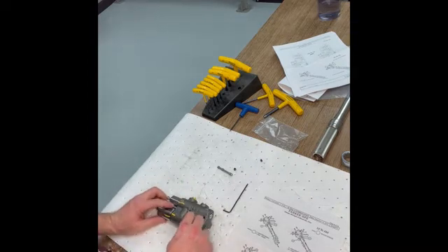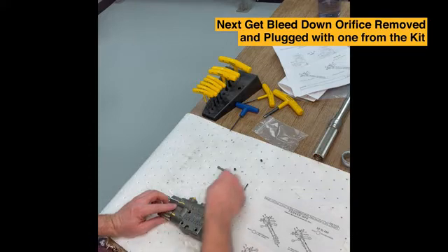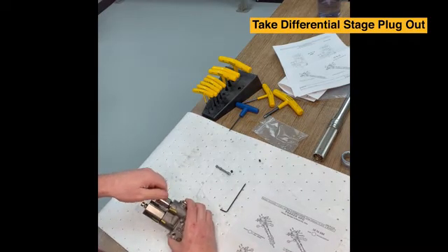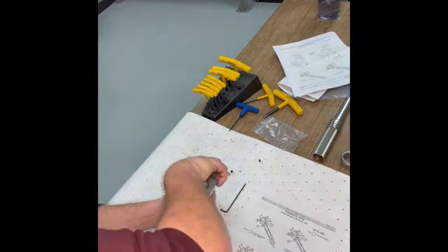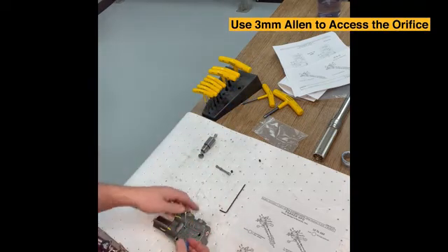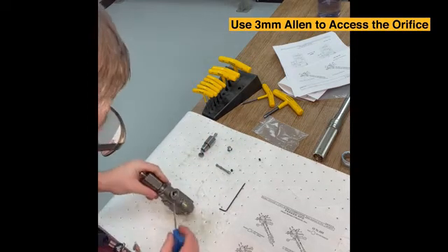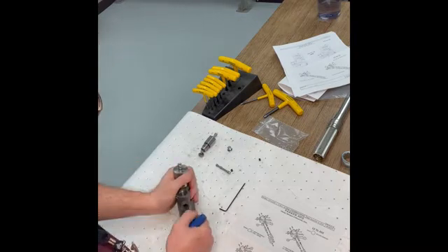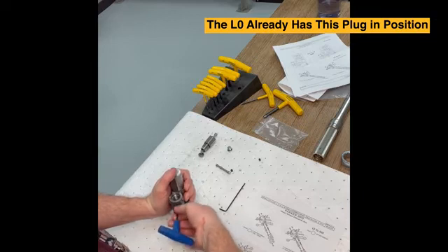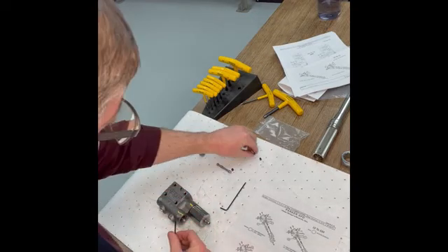Since we're converting from an L2, we need to get this differential bleed-down orifice removed and plugged with the supplied plug in the kit. So we're going to take the differential pressure adjustment stage out and set it off to the side. Using a 3mm Allen with this vent plug, we're going to be able to access the orifice between the two ports. Note: if you have an LO control, you will not need to do this portion — the LO has this plug already in position. This step is just if you're starting with an L2 control. And there is the orifice; we'll set it to the side.